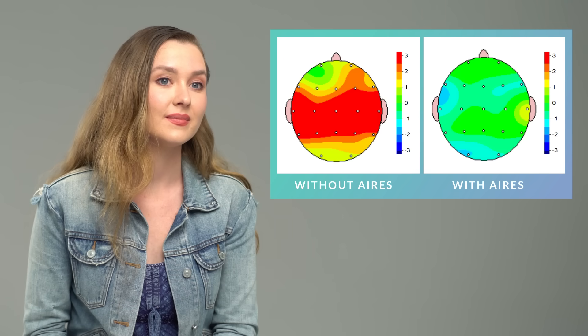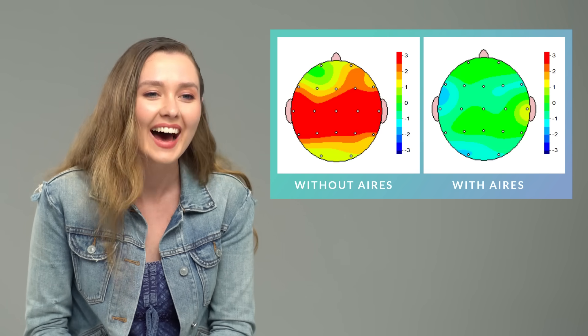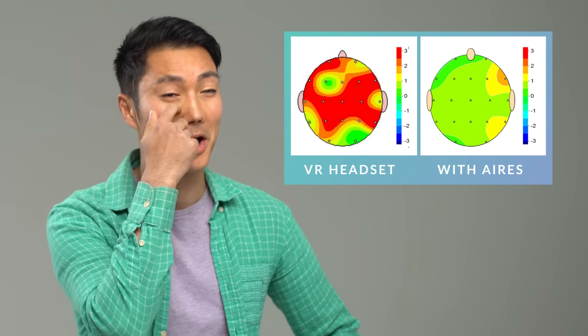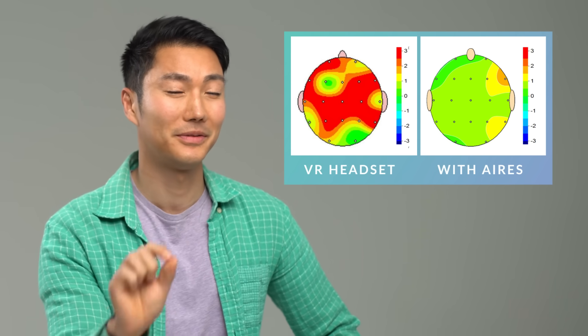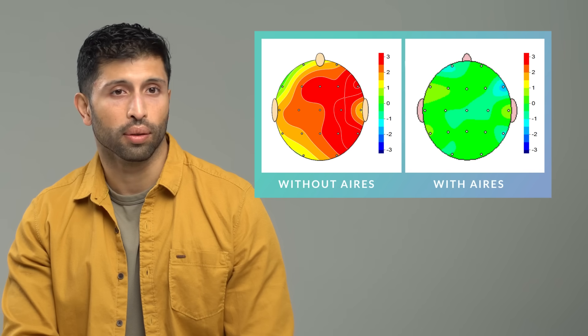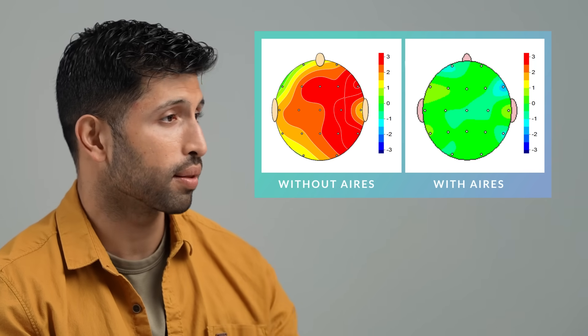So this is what it looks like when you have the Ares. Oh — it's even better than the baseline. How did they do that? I can't believe how different they are. Honestly, I thought there would be just a little bit of a difference, but this is pretty insane. That's really cool. A small device like that can make such a huge difference.